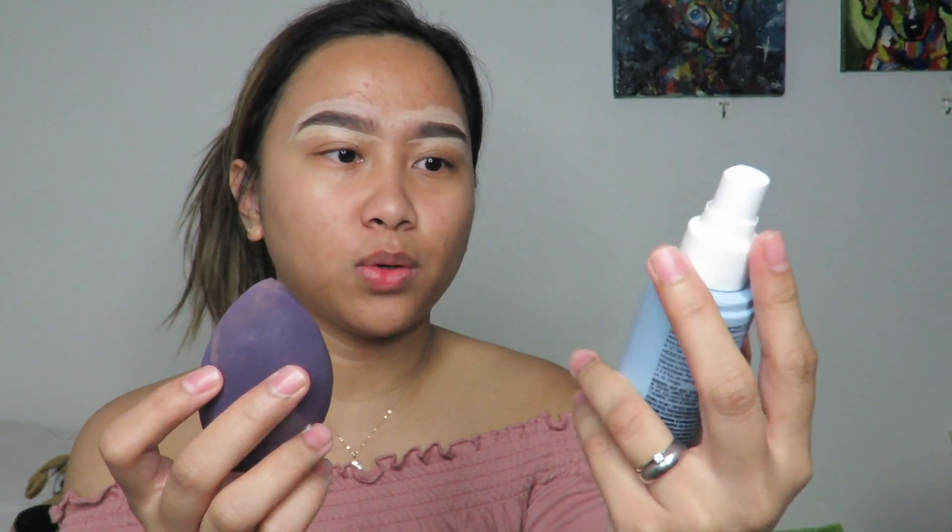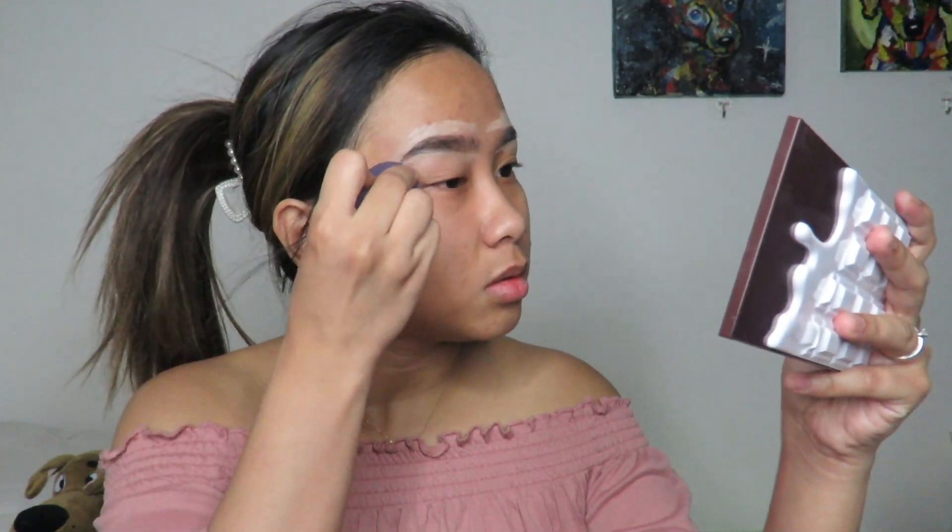I'm using this e.l.f. Stay All Night Micro Setting Mist, then I'll just blend this out. I ended up adding a little bit on one side since it looked too thin. Both brows are similar enough, so I'm not gonna touch them anymore. Then I'm also going to put some concealer on my eyelids and spread it with my beauty blender — same on the other side.